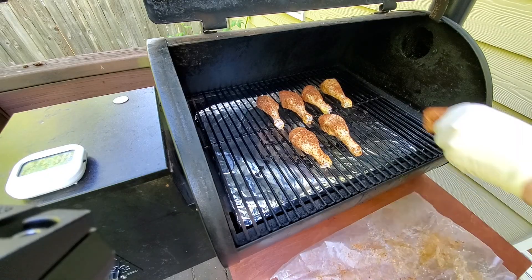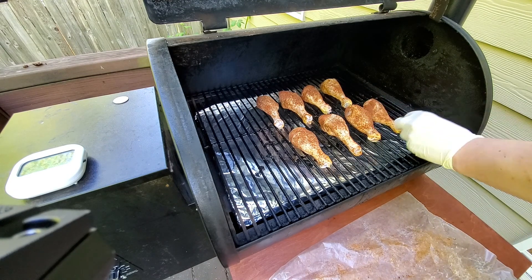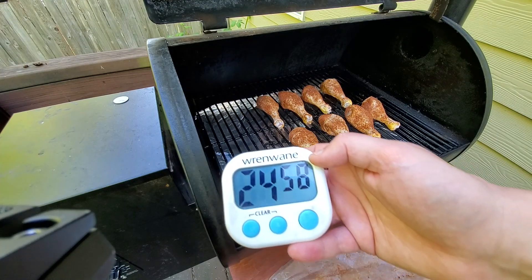Arrange your drumsticks on the grill and space them evenly. We're going to let these cook for 25 minutes before we come back and flip them. If you're using a gas grill or a charcoal grill that has direct heat, these cooking times are going to be shorter, so go ahead and plan accordingly.